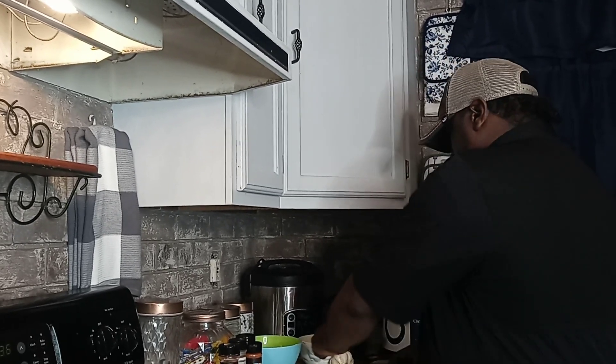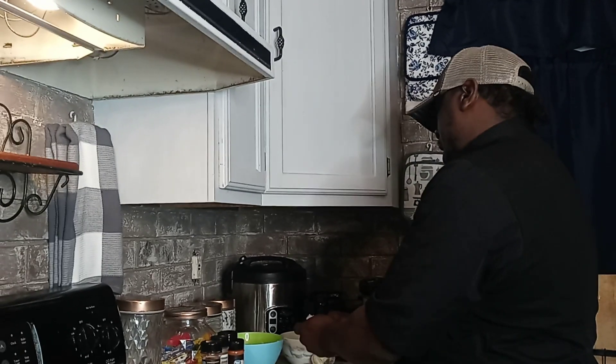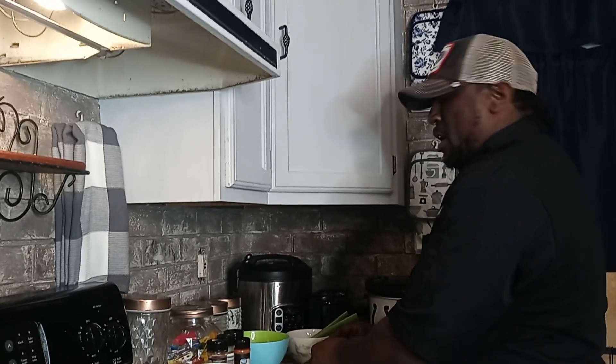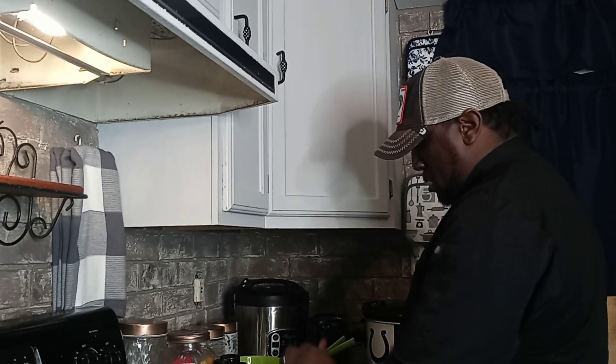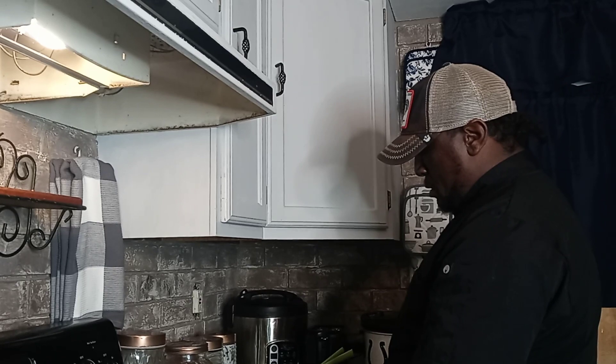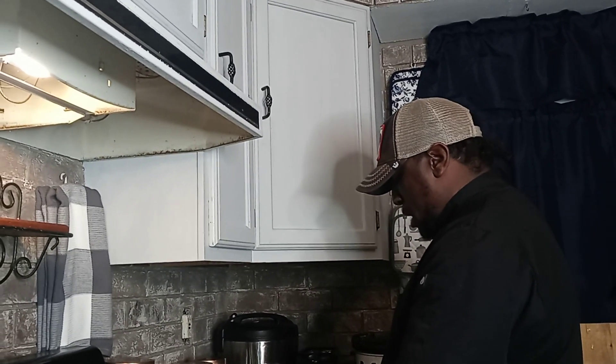We still got snow from last week. It's melting, but the ice is right underneath the snow. We call it black ice, so it's still dangerous out. The snow is melting but it's also freezing at the same time.